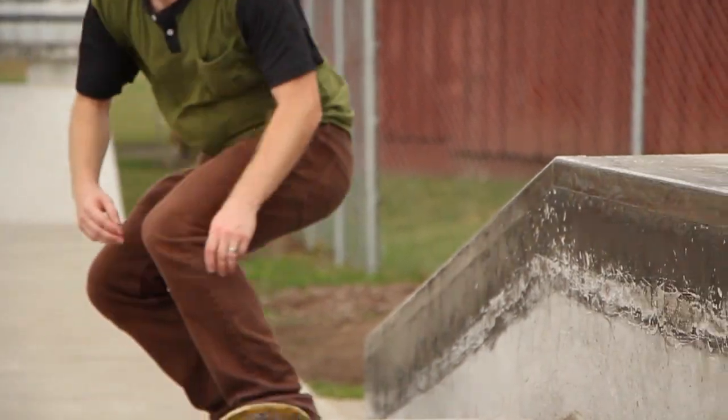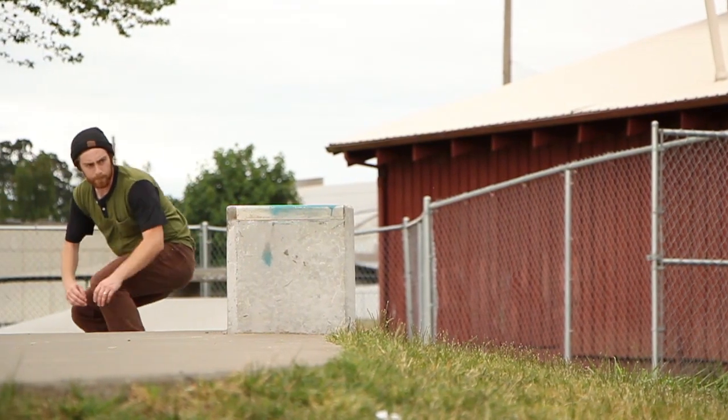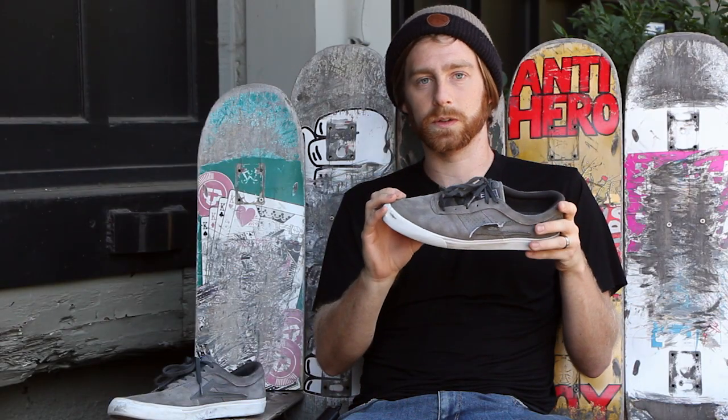This shoe didn't take any time to break in really. The boxing tape on the side wasn't too grippy and the suede had just the right amount of flick, so I got used to skating it in just half an hour at the most.